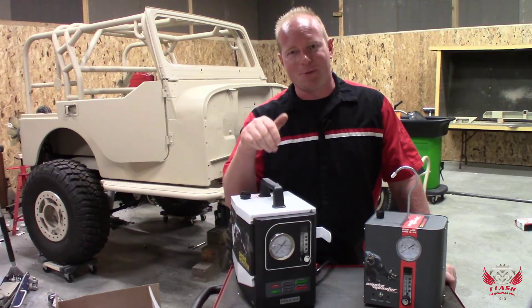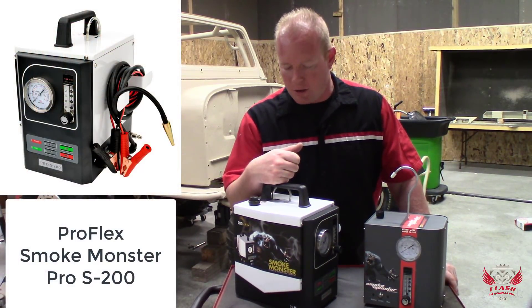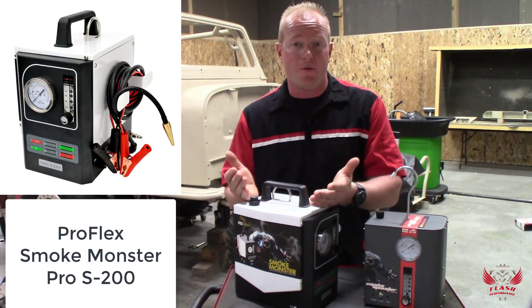And I absolutely adore this machine. This is an S200 from Smoke Monster. There are a couple of things that I absolutely love about this machine compared to others that I've seen on the market.